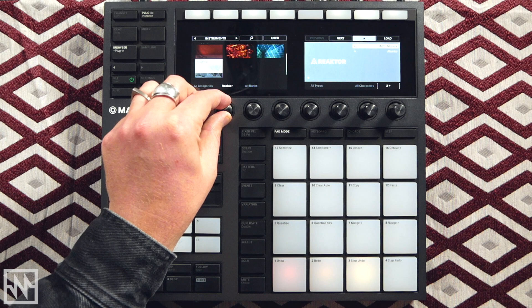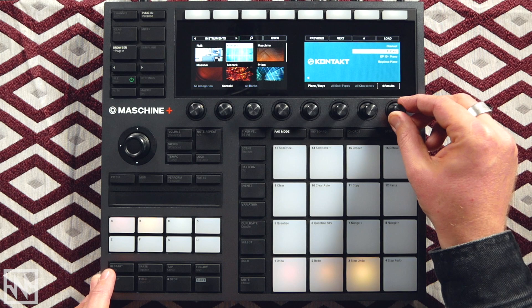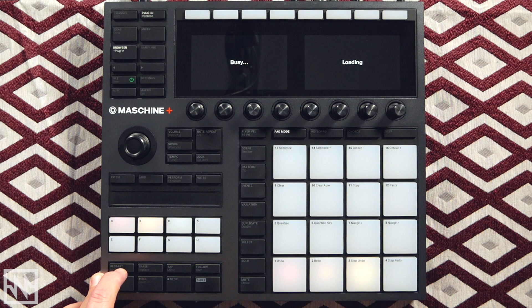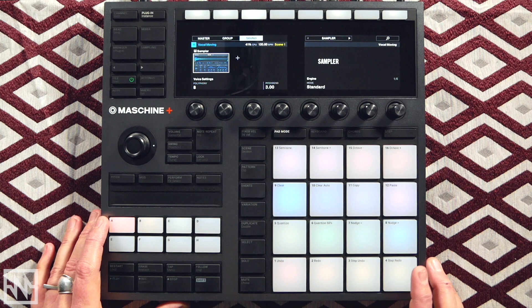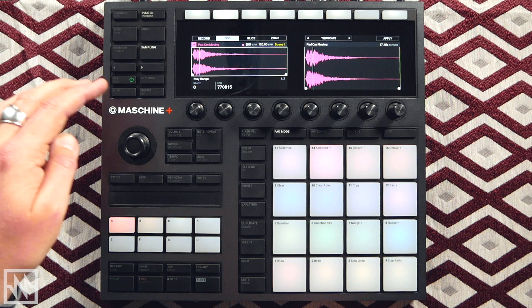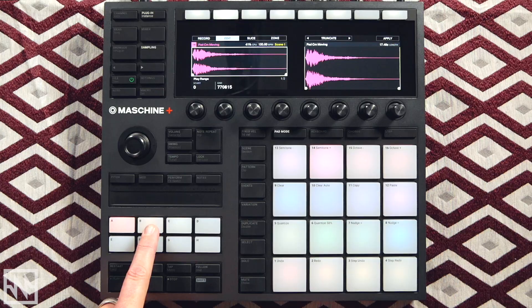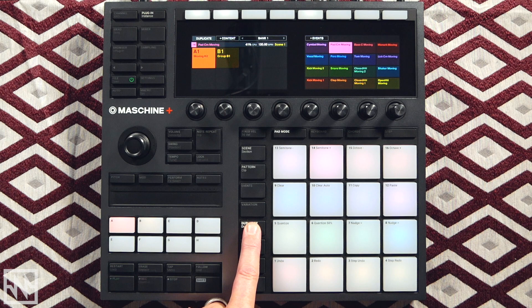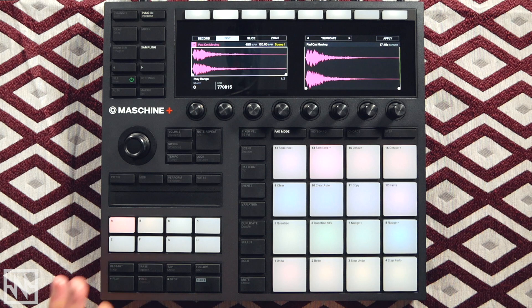Let's load up another instrument — some keys from a Kontakt library. I'll use the encoders to refine my search for piano keys. That one will do nicely. I'll come back and load some effects to these a little later on. There's one more sound I like from my drum group — a really beautiful audio sample that I want to turn into a sustained pad sound, which I'll modulate with a filter in a second. I want this sound to be alongside my other melodic instruments on Group B, so I'll hit Duplicate, select that sound, select Group B as my destination, and it'll plonk it there.